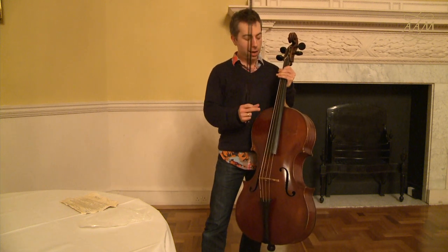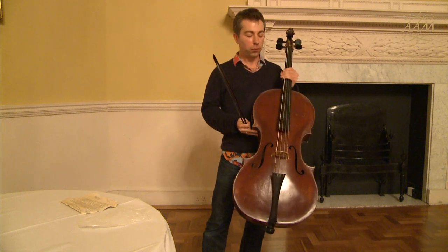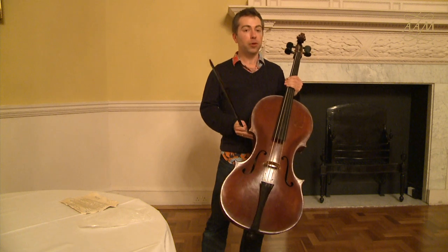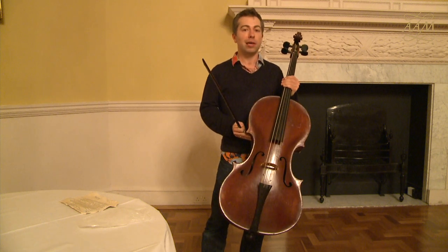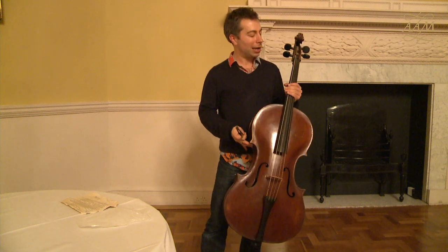Furthermore, in one of the sections there is a march just before the battle. In this movement, I am asked to be the side drum accompanying the solo piper — the solo piper of course playing a violin.